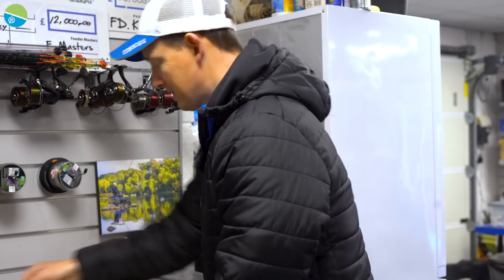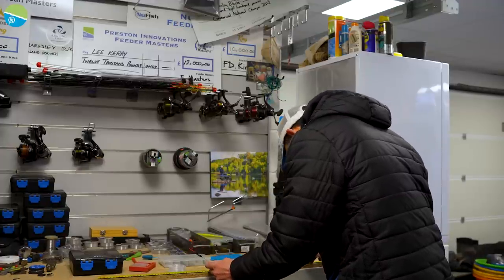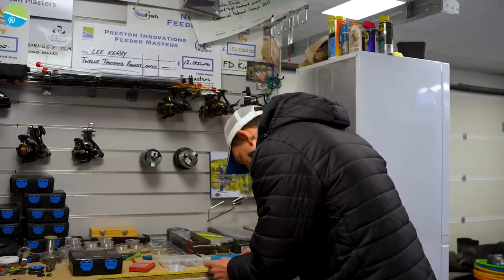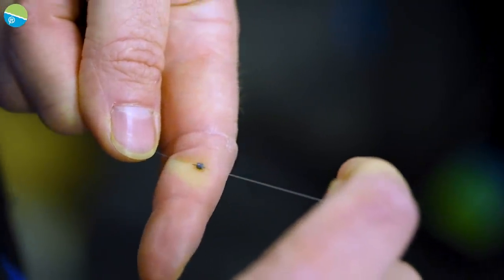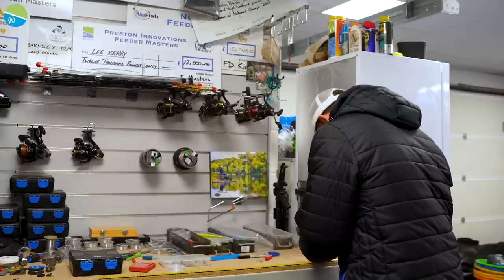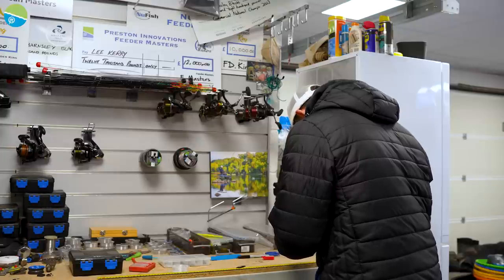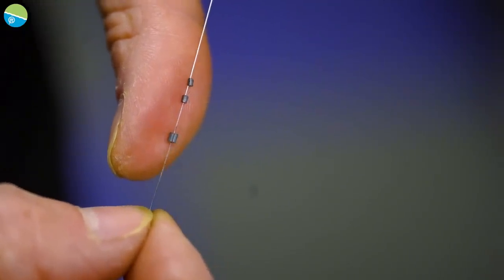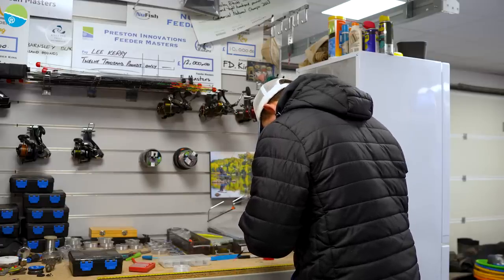Dead simple way of doing it - I get my black marker and just mark on the line at six inches, mark on the line another five inches further up, four inches further up, three inches, two inch and one inch. So I've got these little black marks on the line. Then I can get my number nine stops, shake them out, and nip them on at the black marks. I don't have to look at the tape measure - I can keep the line nice and tight. A good friend of mine, Nicky Cooks, actually told me that, so I can't claim the glory on that one.